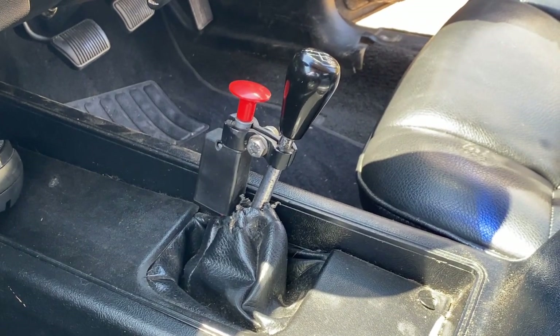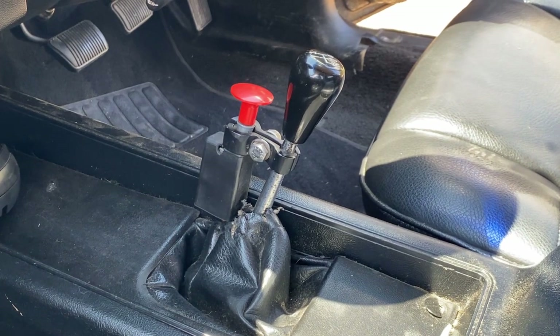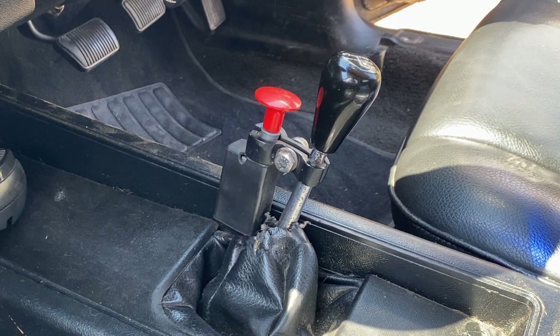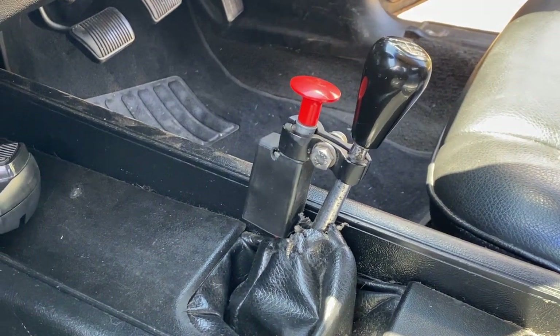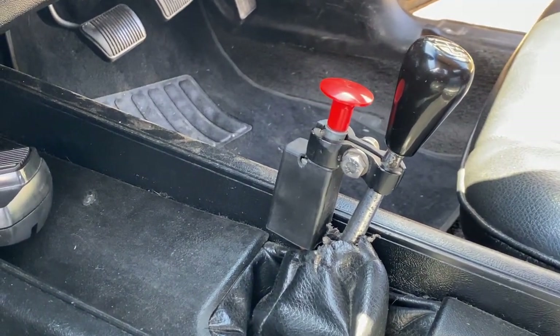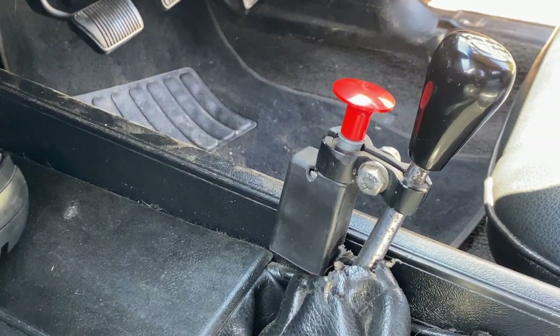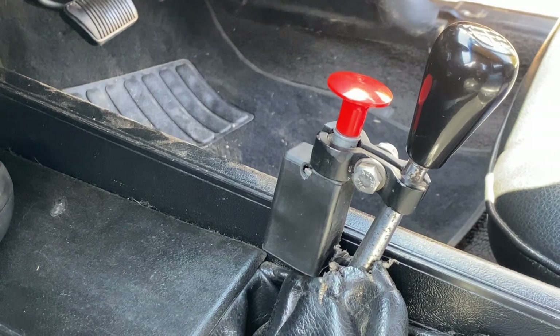Down here we have our infamous prop switch that turns on the supercharger. It's actually a two-speed rear end switch off a truck. So if you feel like beefing up your Toyota but don't have the budget, just pick up one of these bad boys and strap it to your automatic transmission. It might not do anything, but you can at least pretend it gives you a few extra hundred horsepower.